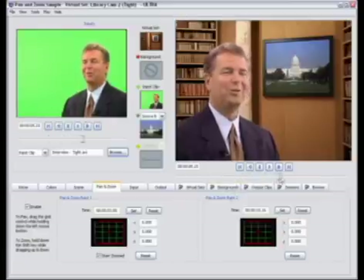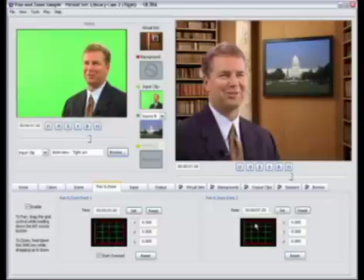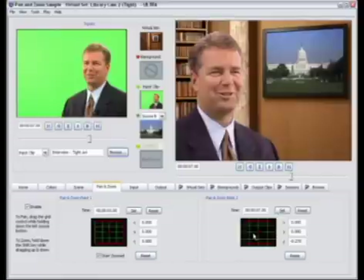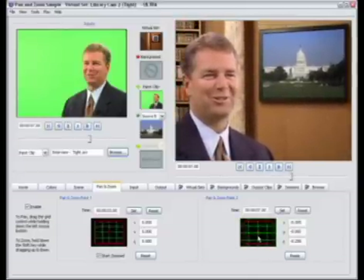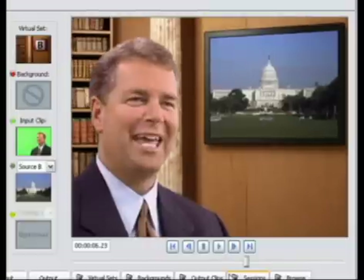Now we'll scrub to where we want the zoom to end and hit Set for the time we want our zoom to end. To adjust the level of zoom, I'm going to hold down the Shift key on the keyboard and drag up and down on this grid pattern — as I drag downward it zooms in on the overall image. If I want to pan around the image, I let go of the Shift key and then I can pan around using the same grid pattern so I can get my shot framed exactly the way I want. That's really it. I can scrub through my clip, play it back at speed, and you can see that I've applied a zoom that starts at three seconds and ends at seven seconds.